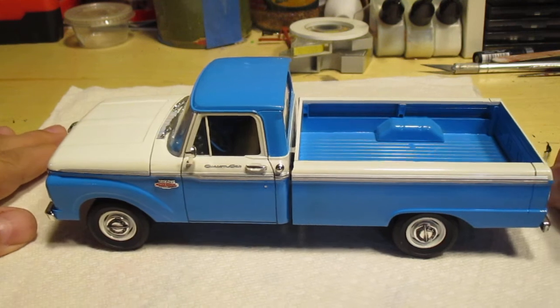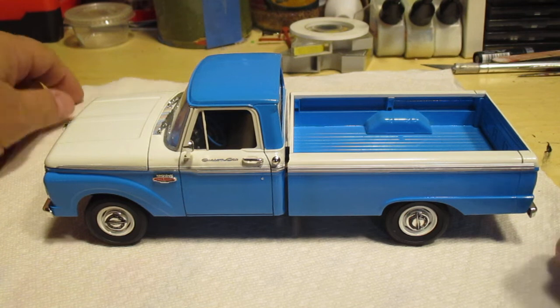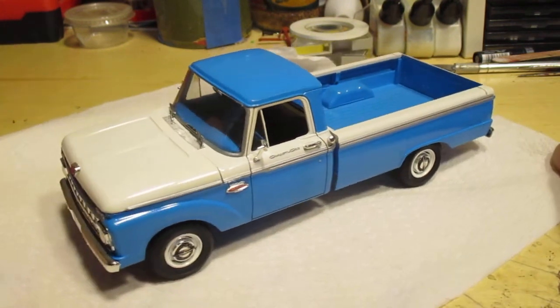I think this one's my favorite. Light blue and white is a perfect color combination for almost any old pickup truck — it just looks great. Love it.